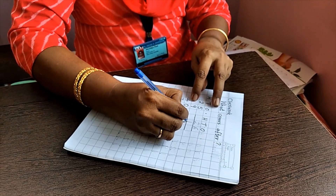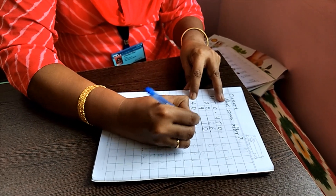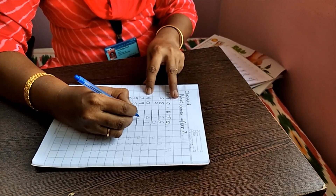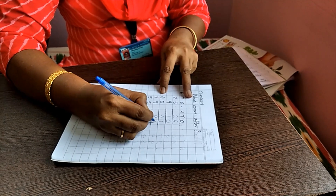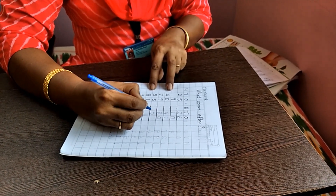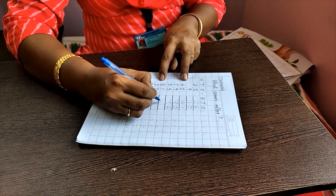Children, for maths, we are starting. What comes after 40? — 41. What comes after 79? — 80. What comes after 55? — 56. What comes after 81? — 82.